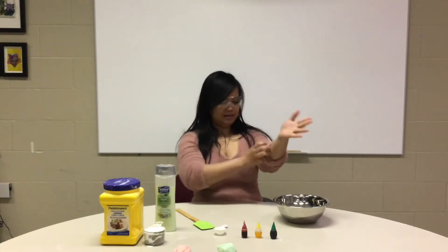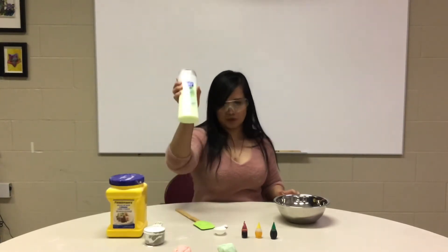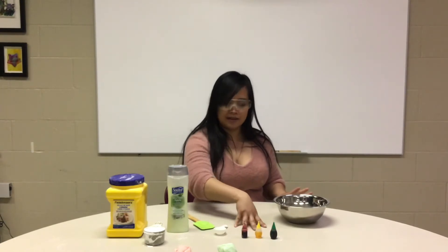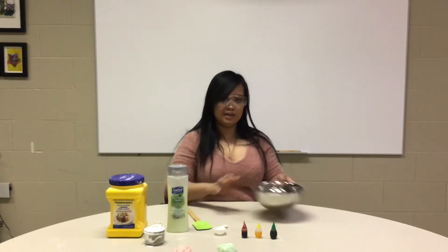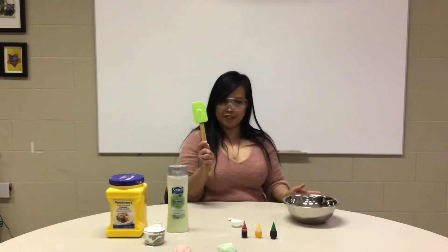What are the things that we need? We have cornstarch, conditioner — any conditioner — food coloring, any color that you like. Materials that we need: we need a bowl, measuring cup, and spatula.